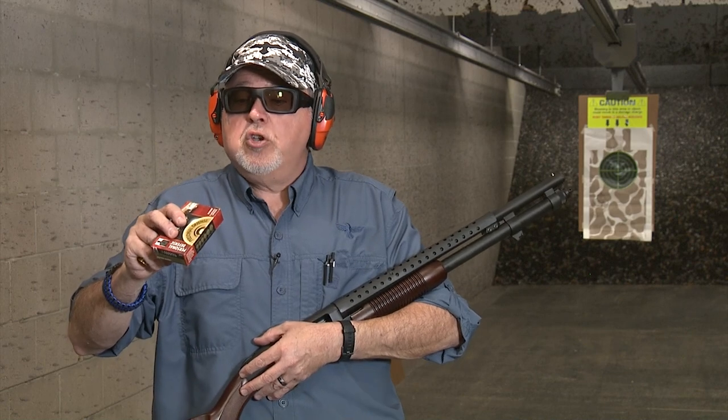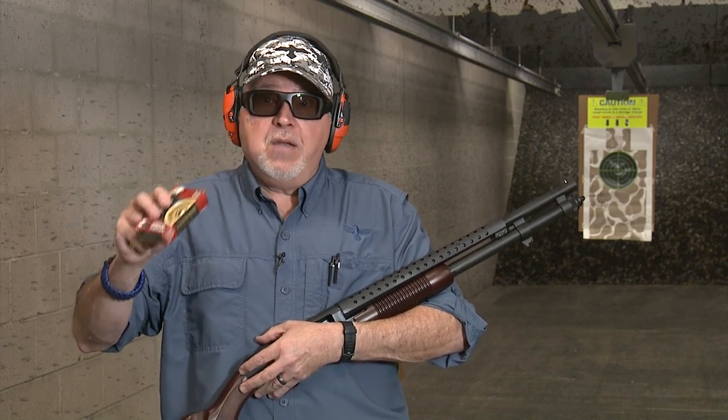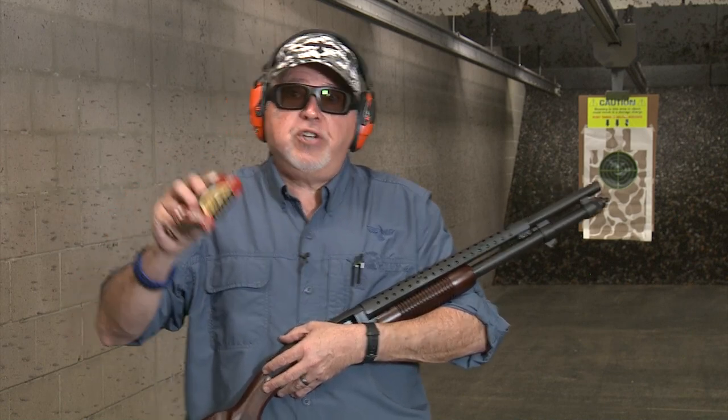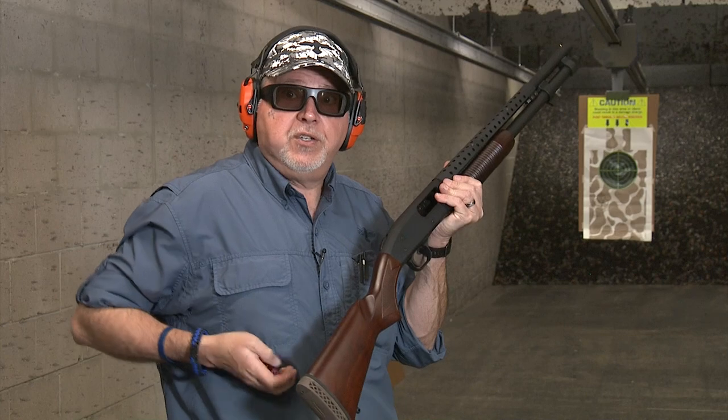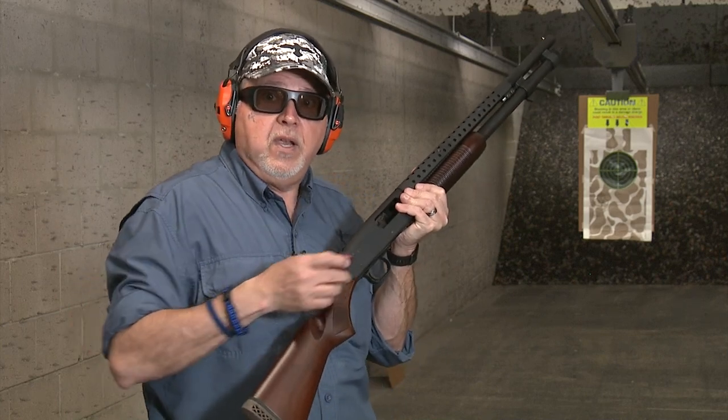Again, Federal Premium Ammunition, 1,145 feet per second, two and three-quarter inch, nine-pellet, copper-plated buckshot. This is the Mossberg 590 Retrograde Series, a new shotgun for 2020. Let's do it.